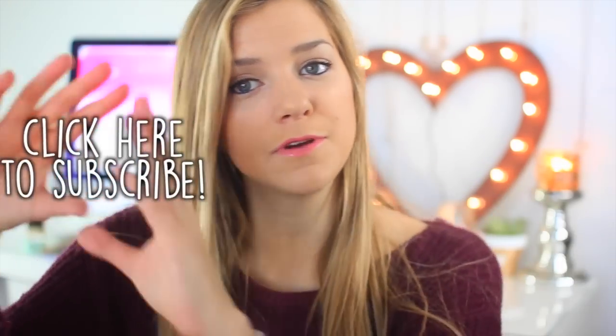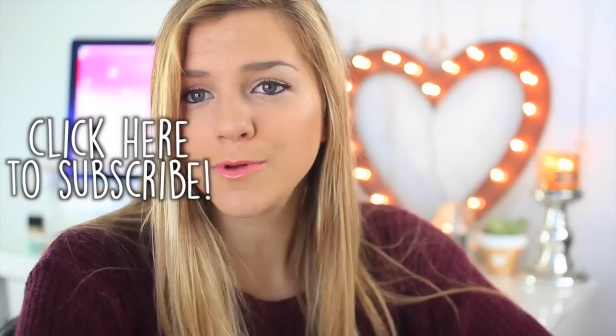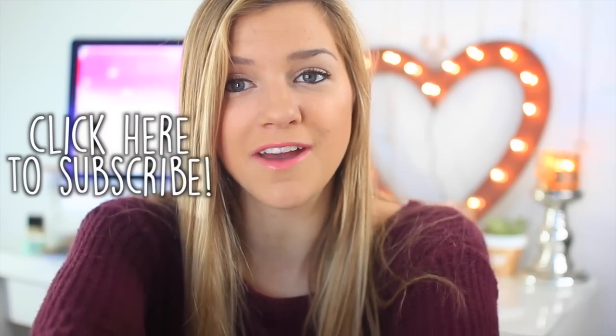I hope you guys enjoyed this video — be sure to give it a thumbs up if you liked it. Can we get this to 10,000 thumbs up? That would be really cool. If you guys do any of this stuff, you should tweet it to me or Instagram it — I'll have the links below. And if you're not subscribed already, click the button right here to subscribe. Hope you guys enjoyed and I'll see you soon — bye!